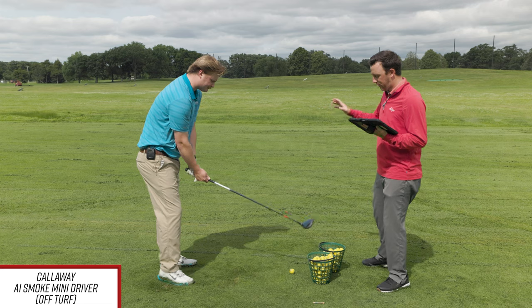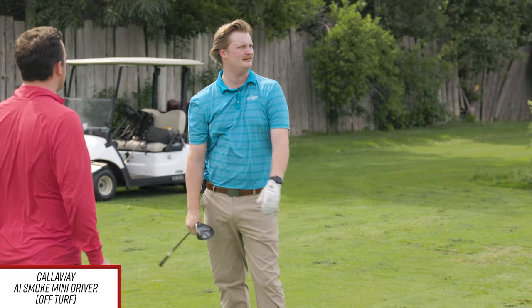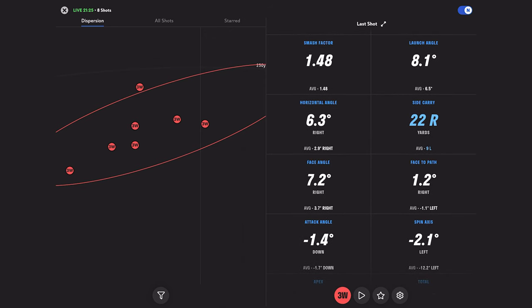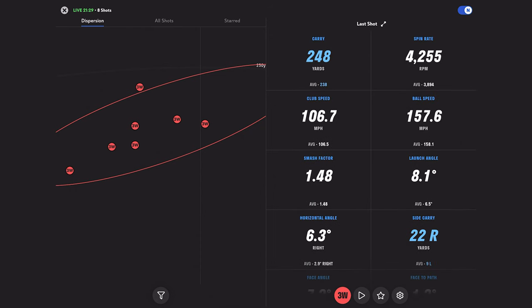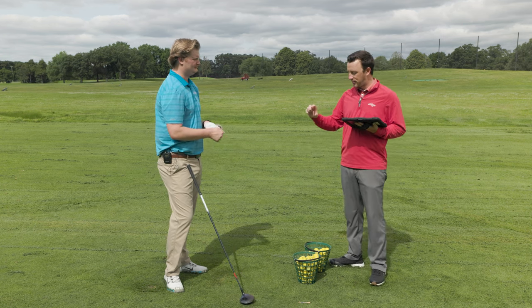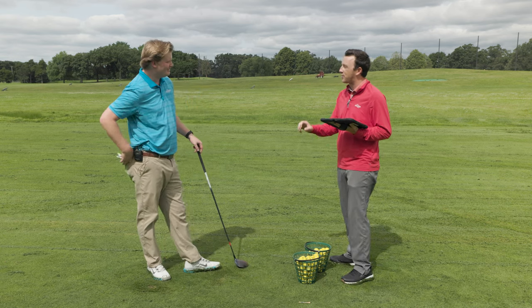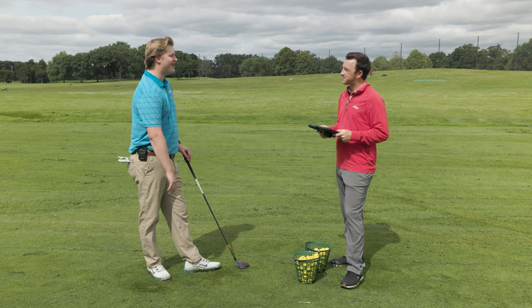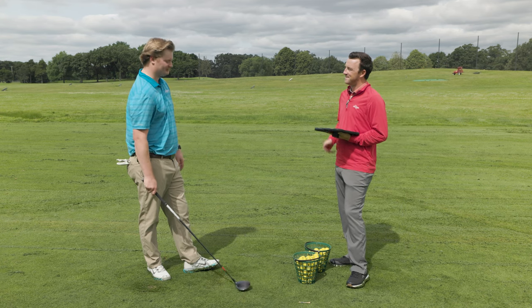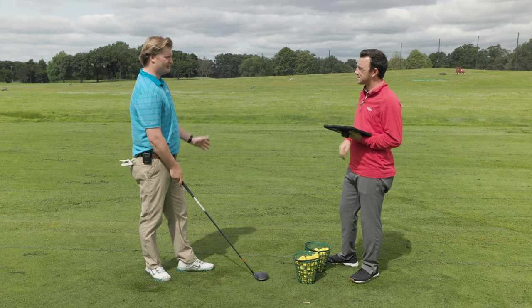Let's get one more off the deck. That one launched at 8.1 degrees, with spin around 4,255. The spin off the deck definitely went up a little. Now with this club head, it's a deeper face than a typical fairway wood. How do you feel hitting it off the fairway? Honestly, I didn't feel uncomfortable with it at all. I'll sometimes hit driver off the deck in a round. This is just super easy to hit off the deck compared to a driver — shallower face, flatter bottom, more loft.